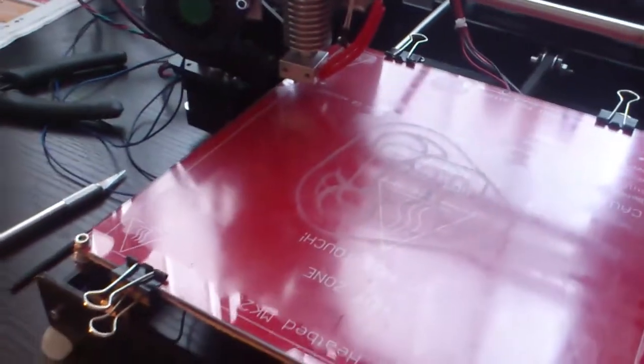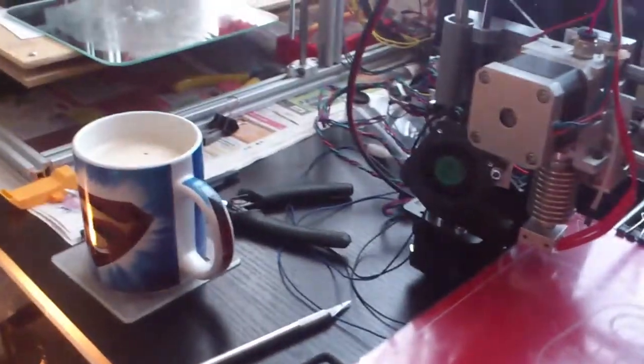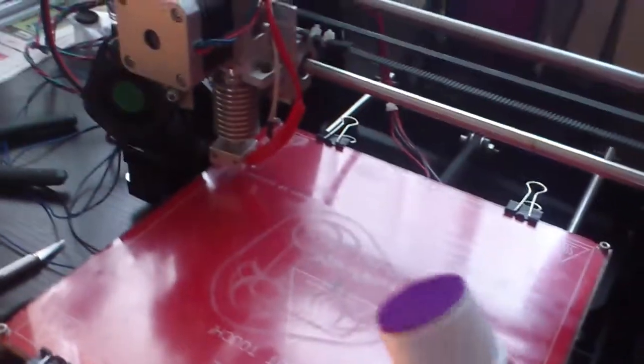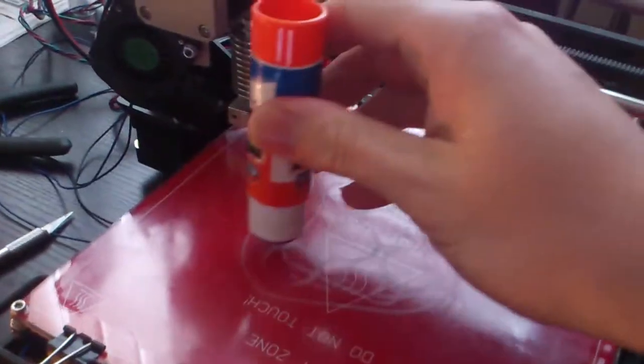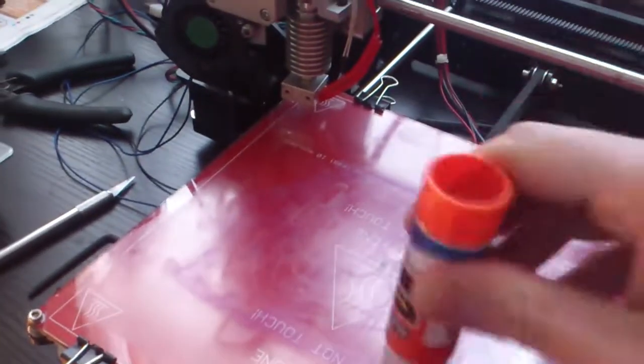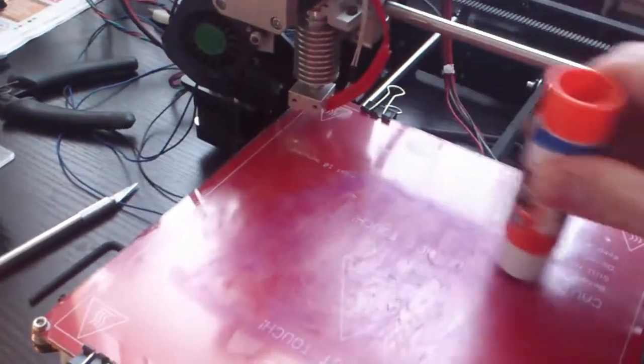You've got to keep it out of temperature changes because it'll dry up the stick inside. I'll do it on camera for you — just get some glue stick, make sure it's just a little bit, go over the top a few times where you want to print. I generally print in the center of the bed all the time anyway, so I just put it there.